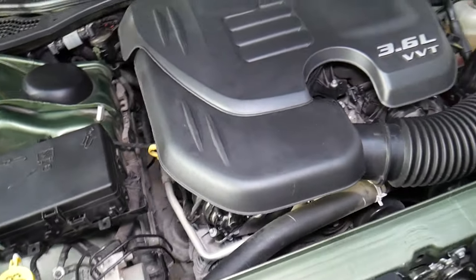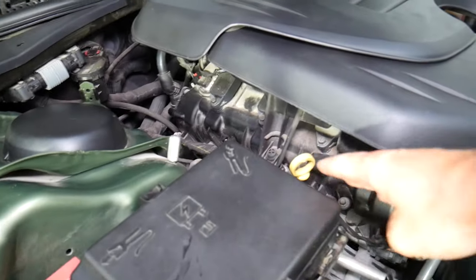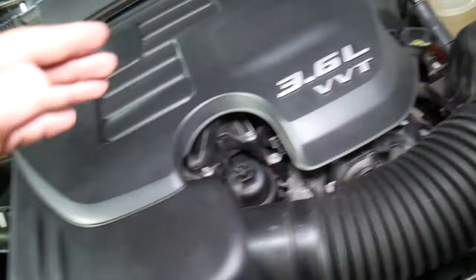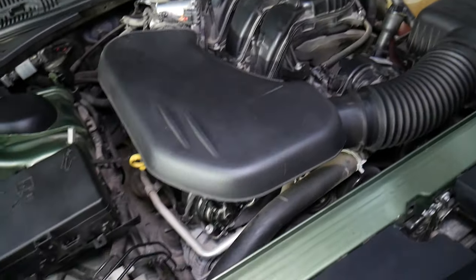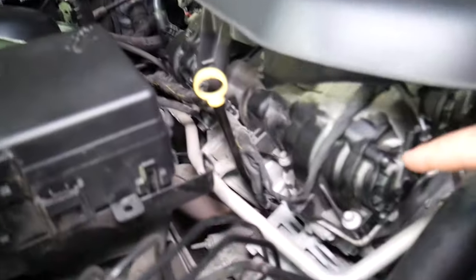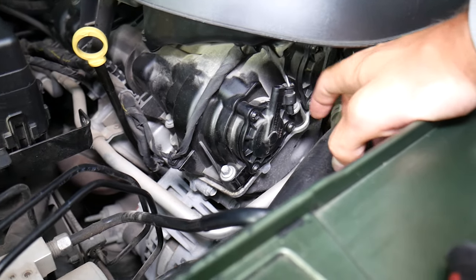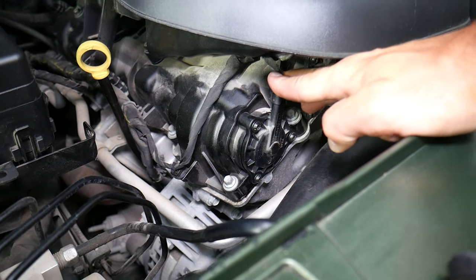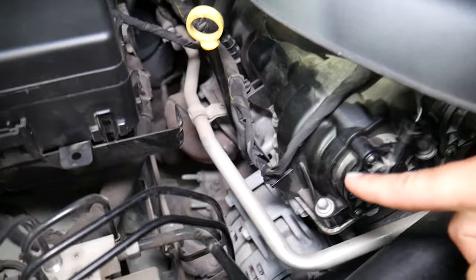This is a 3.6 V6 engine. We have one cylinder head on this side and another cylinder head on the other side. This side is known as bank one, and the other is bank two. Bank one cylinder head is right here — these are the two camshaft actuators for bank one. The unplugged one is actuator two, which is on the exhaust side, and this one is actuator one.